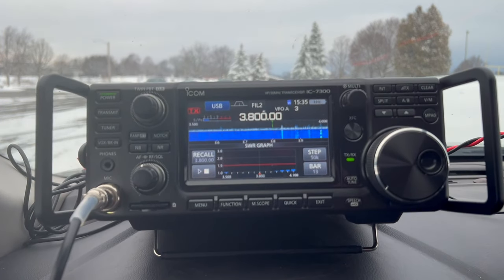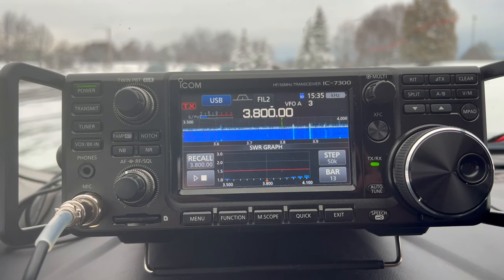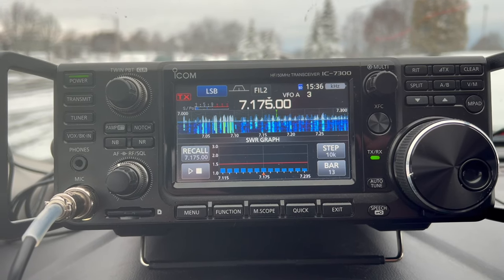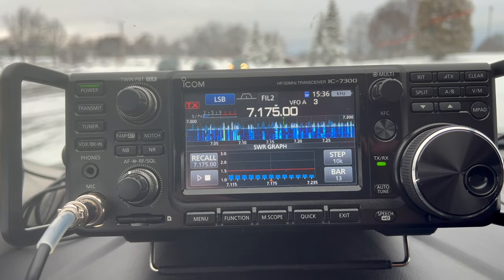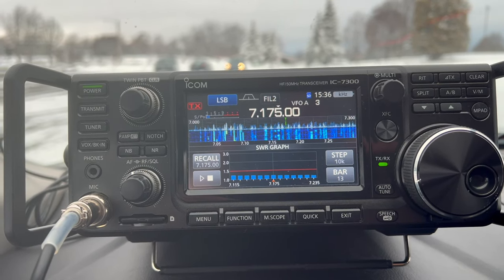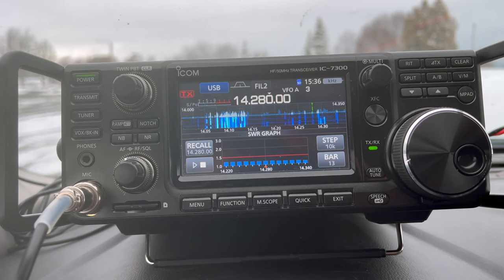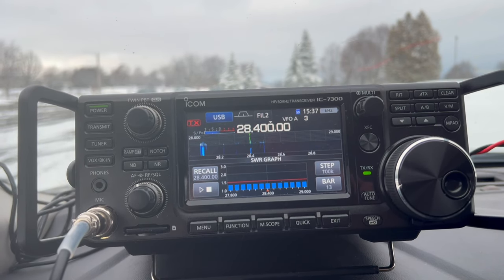Here's a quick look at the SWR on 80 meters — pretty close to flat across the band. Really good on 80. On 40 meters, it's about 1.3, a little higher towards the bottom of the band and dips off slightly towards the upper portion, but still very good. On 20 meters, pretty consistent across the band at about 1.3. On 10 meters, you're looking at about 1.3 to 1.4 across the band. Very good and very usable.